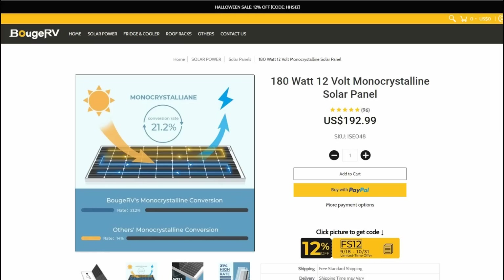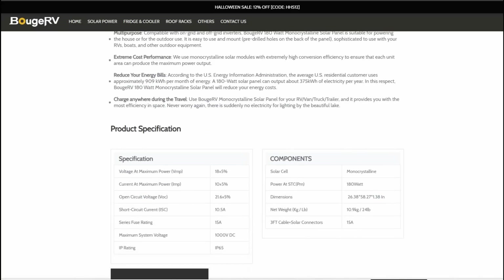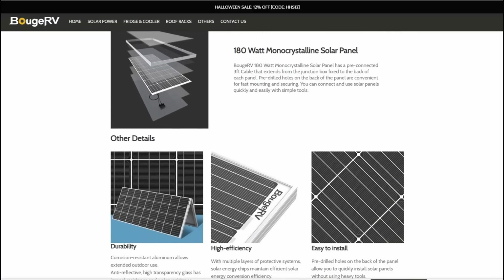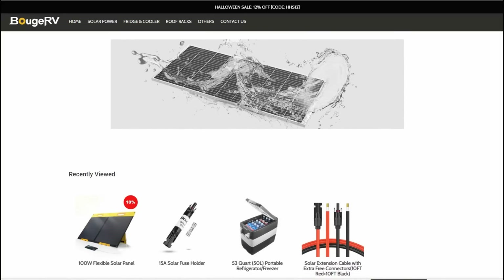Not too much bad to say about it — seems to be built okay for a cheaper panel. It goes for $192.99; it is a 12-volt panel, so they are a little more expensive than the higher-voltage grid-type panels, but in this class that's not a bad price. They almost always have some sort of sale — there's 12% off right now for Halloween. I'll leave a link to the page with more in-depth info and specs; the weight is 24 pounds. I'm planning on packaging this up for a giveaway later on, so maybe I'll have more info on it then. Until next time, Ray from loveyourrv.com — cheers everyone!